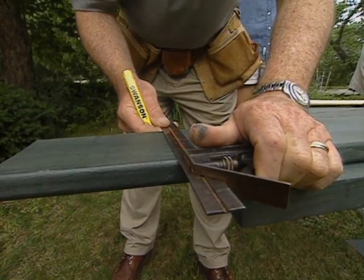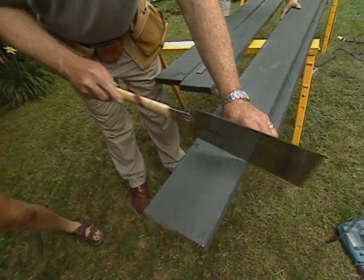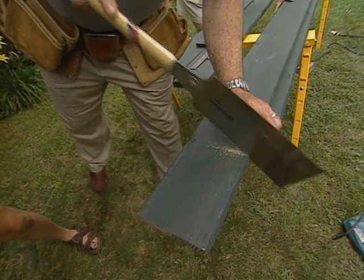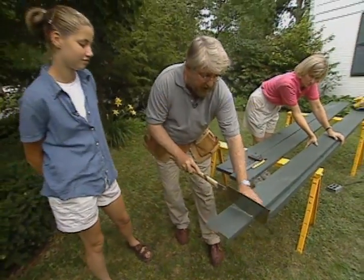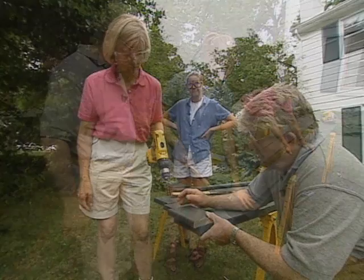From the short piece of 1x6, I measure and lay out the end pieces. We could cut these using a power saw, but because Karen and Mandy were new to power tools, I decided to give them a lesson using one of my favorite Japanese hand saws. Let's get this started for you — I'd like you to just saw right back down that line.